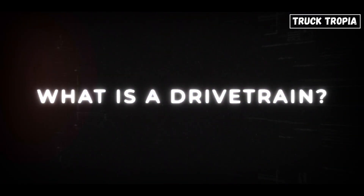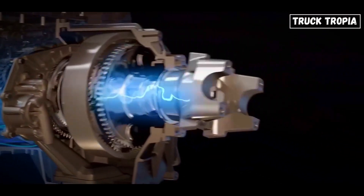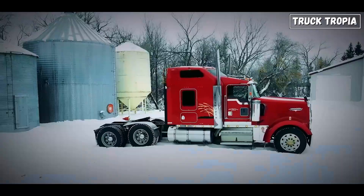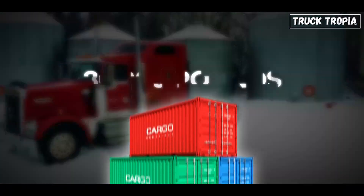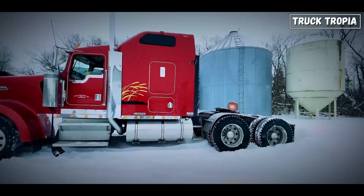What is a drivetrain? Let's start simple. A drivetrain is like the chain of command between a truck's engine and its wheels. It's what takes the power from the engine and delivers it to the ground, moving all that weight forward or backward. In semi-trucks, which can weigh upwards of 80,000 pounds, that system has to be tough, smart, and reliable.